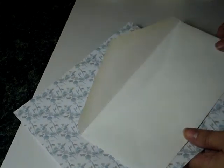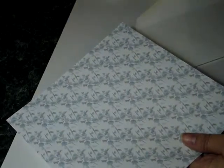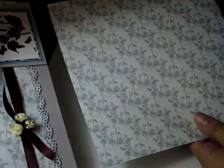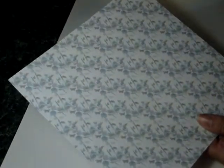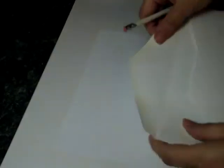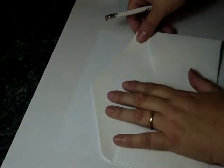Now I'm going to make the envelope to match the card that we've just made. The first card I made, we used the backing paper and used the strip off the edge. That left us with this nice piece of backing paper with the design in the correct landscape position. So I'm going to show you how you just make an envelope liner.